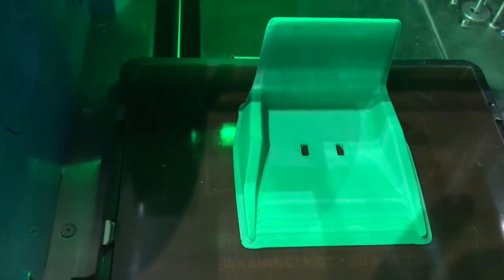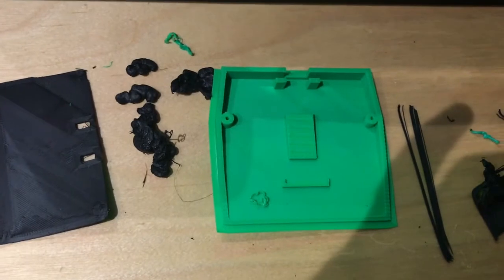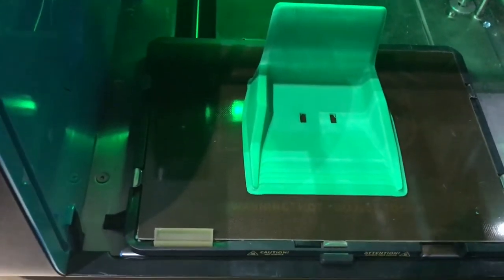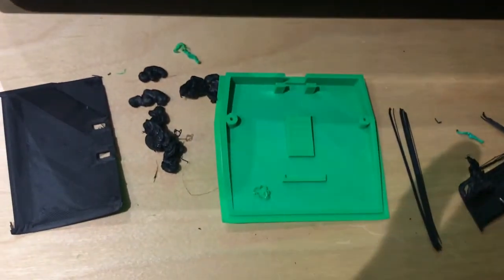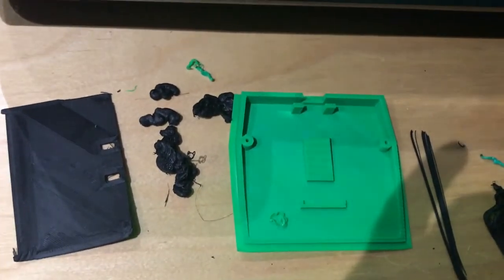I'll let it cool and have a look in the morning since it's the middle of the night. With a bit of luck, I should be able to convert one of the Cosmo chargers into a Cosmo-Vector charger, and hopefully the Robox will love it.